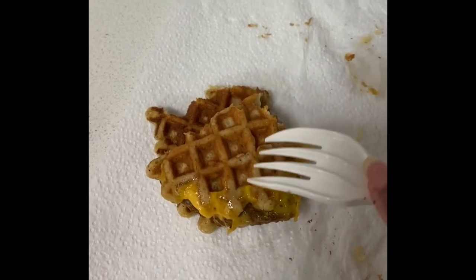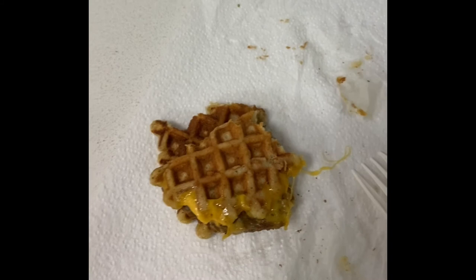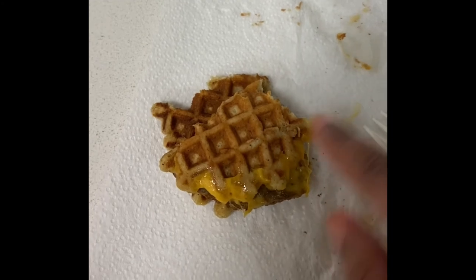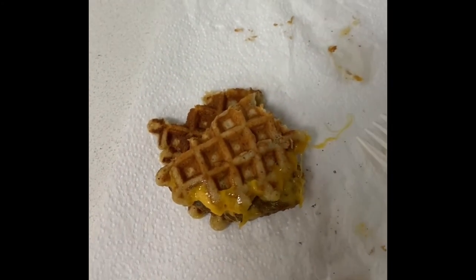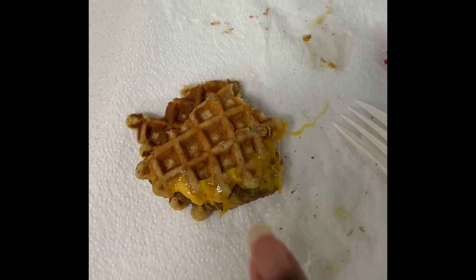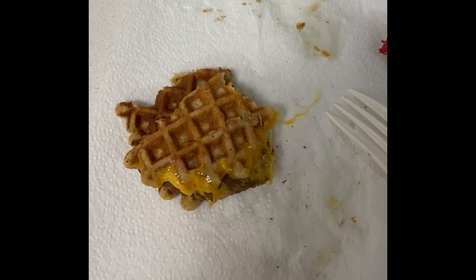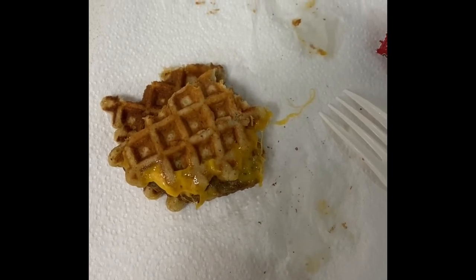It's got kind of a sweet-ish taste — not sweet sweet like you'd typically associate with waffles, but it's good enough. I put a little bit of ketchup on an earlier piece, and actually I think I like it better without the ketchup. It's an odd little thing — I've never heard of it before, but it's not bad.